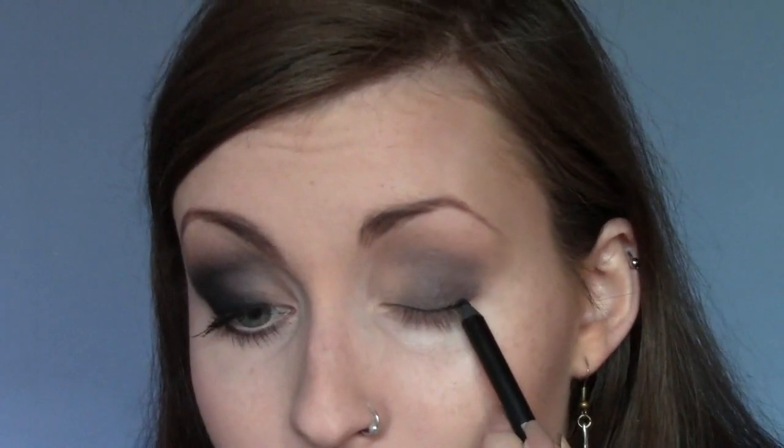For the liner, I'm going to use the Urban Decay 24-7 Glide-on Pencil in Perversion. I've tried so many different liners with this look, and I didn't think this one would smudge well, but actually it's the best one for smudging. I'm just going to do a very thin line to begin with, stopping when I get to the fleshy-toned colour we left - I don't want to go right into the inner corner. Then I'm going to smudge this out with the 24-7 blending brush from Urban Decay, just a little bit so it's smoky.